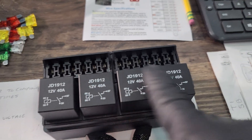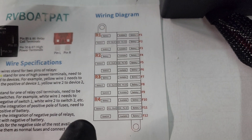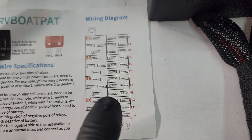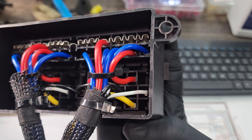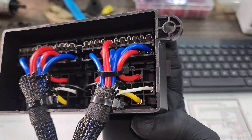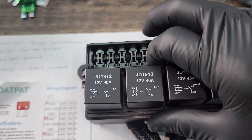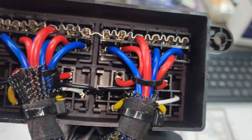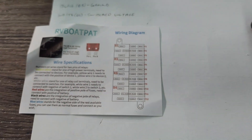Some of these fuses are actually for these relays as well. You can see on this paper that some positions have a fuse paired with a relay — four fuses, one for each relay. You can tell which fuse corresponds to which relay because the red wire that goes to the relay is jumpered from that fuse. So the second fuse in corresponds to the second relay, and it's similar for the others.